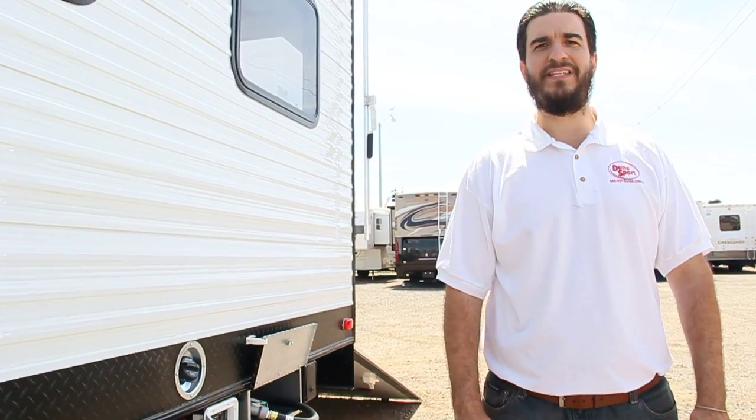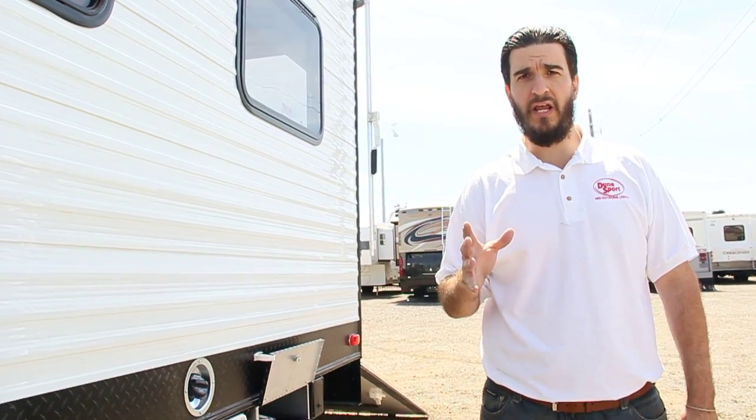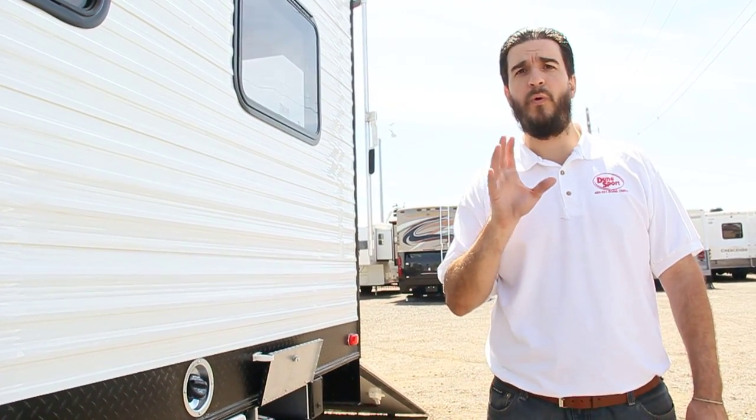Hi guys, it's Tom with Dunesport. I'm standing outside of one of our custom built toy haulers today. It's a 30 foot fifth wheel loaded with all the options. What I want to do is show you one of the coolest options that we can put in any one of our toy haulers, anything 16 feet and up — that's our fuel tank with fuel pump.